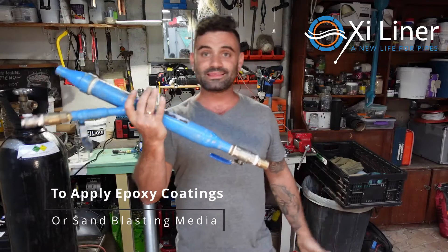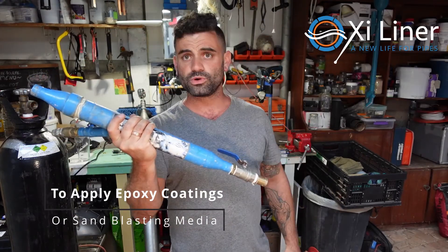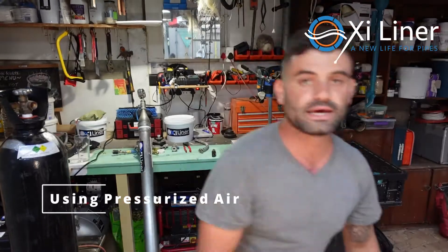You have your smallest cannon in the Oxyliner range, which is mainly rated for your water pipe repairs. The idea is to use pressurized air to pressurize the tube and to push the medium.